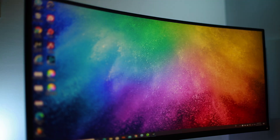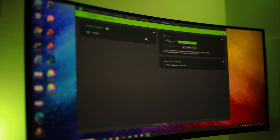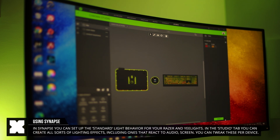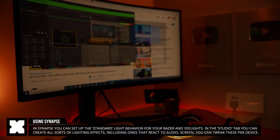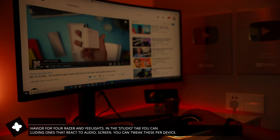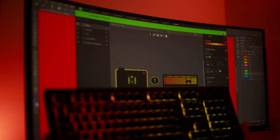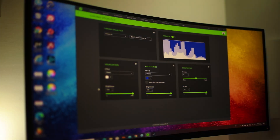In the Razer Synapse app, I can create custom light effects that show on any Razer Chroma product as well as on the Yeelight devices, which appear in the overview. I can create light effects that appear on the mouse, mousepad, keyboard, light strip, and LED bulbs. This lets you create cool-looking light shows on your desk, with different effects or colors on each item — basically RGB everywhere.